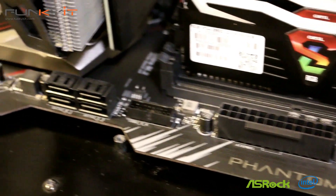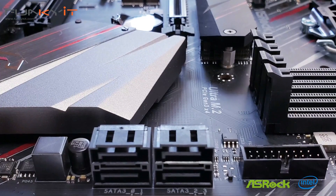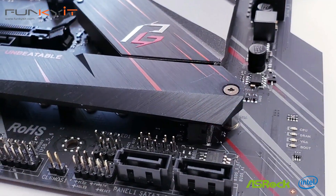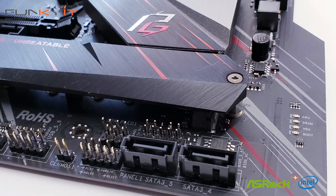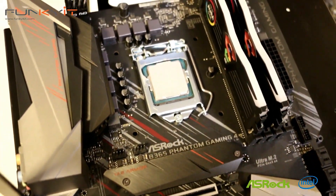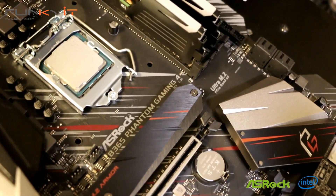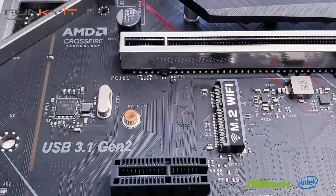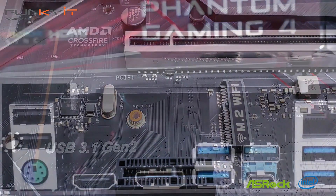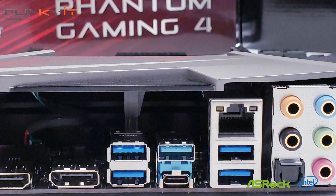What I really like about the ASRock B365 Phantom Gaming 4 is the design — it really does have a gaming feel to it. It offers two Ultra M.2 slots for SSDs with armor heatsinks, Polychrome RGB, PCIe steel slots, an 8-phase power design, support for Optane memory, and AMD Crossfire multi-GPU configuration. As far as features are concerned, the ASRock B365 Phantom Gaming 4 has it all — no complaints here.